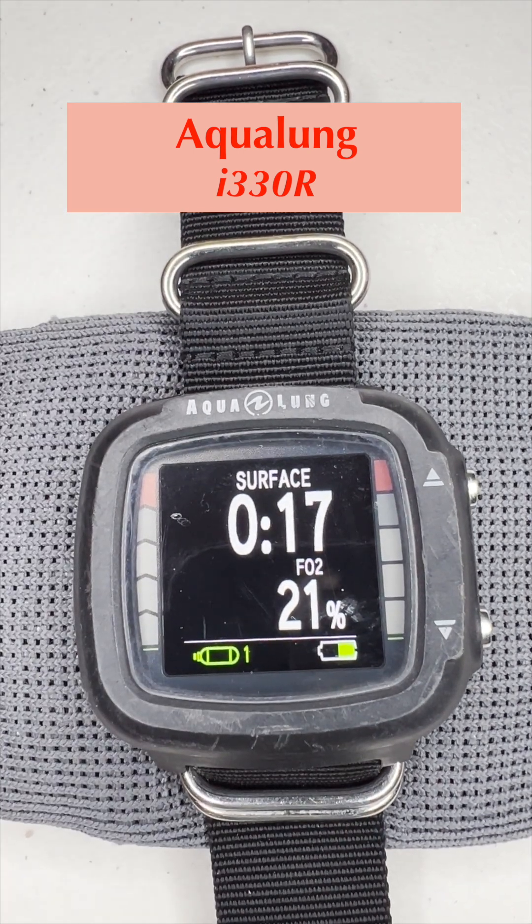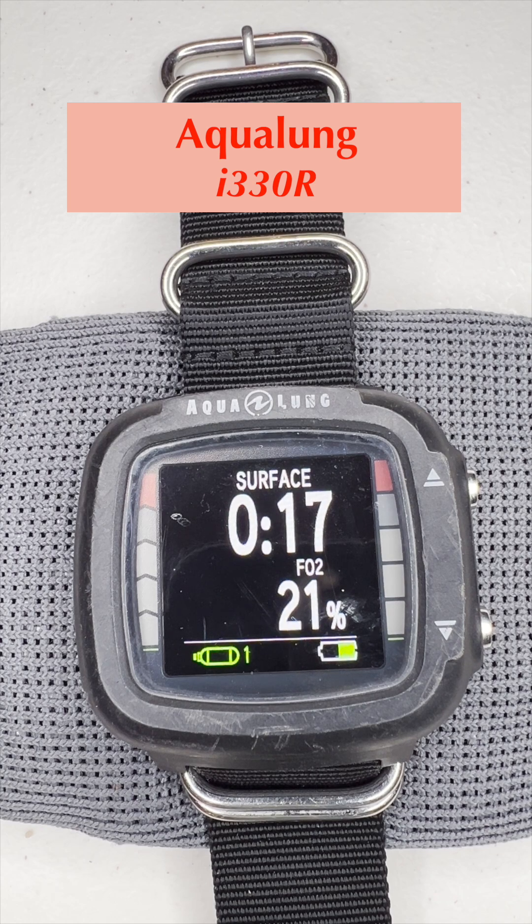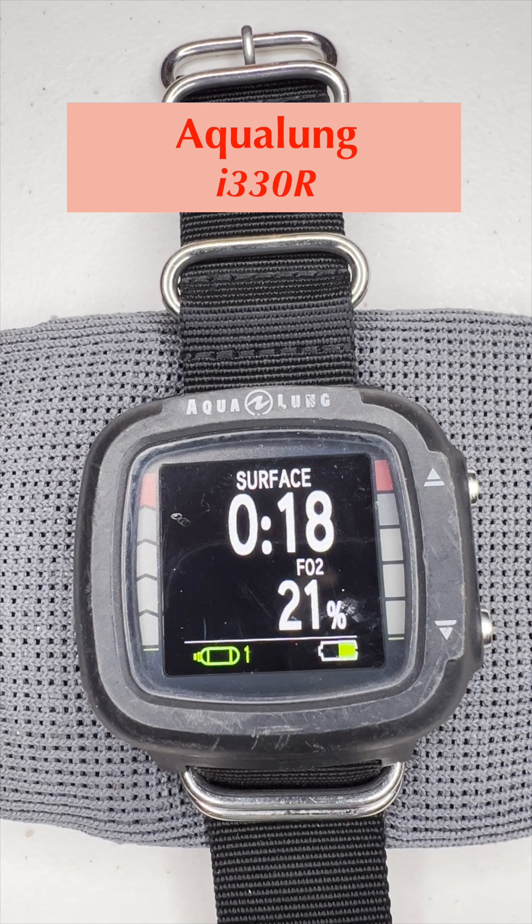That is the Aqualung i330R dive computer in a nutshell. I hope you enjoyed this video. My name is Gary Leach — have a great day. Thanks for watching. We'll see you next time on Awesome Scuba Adventures.